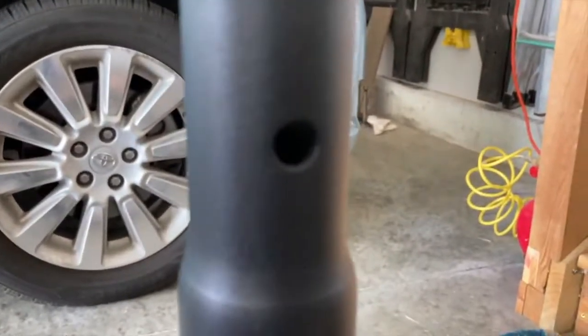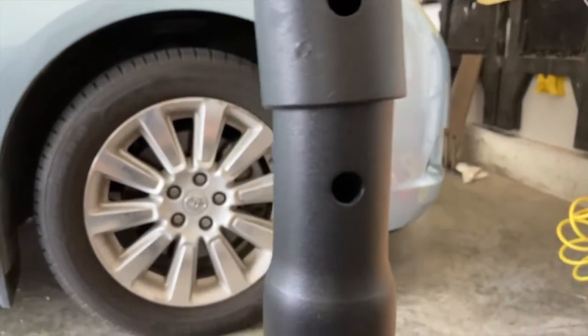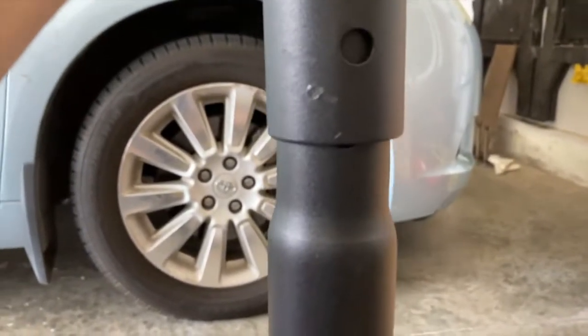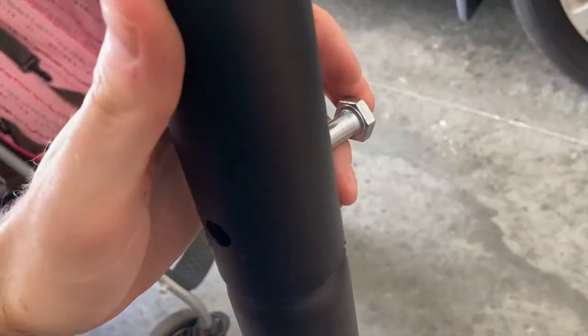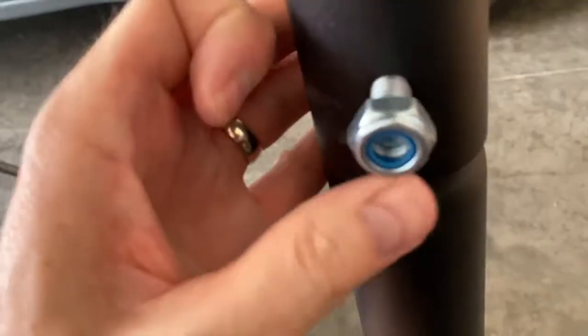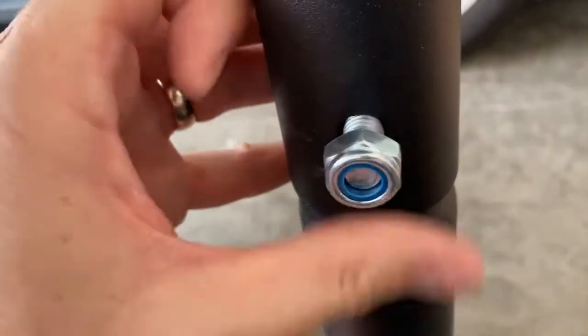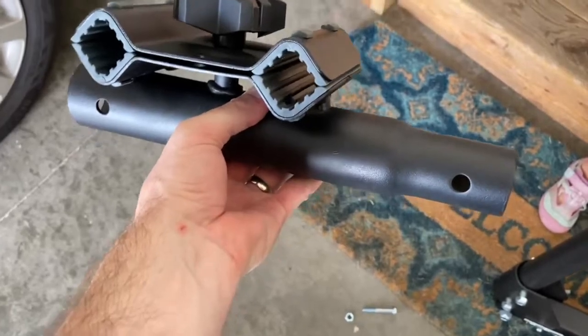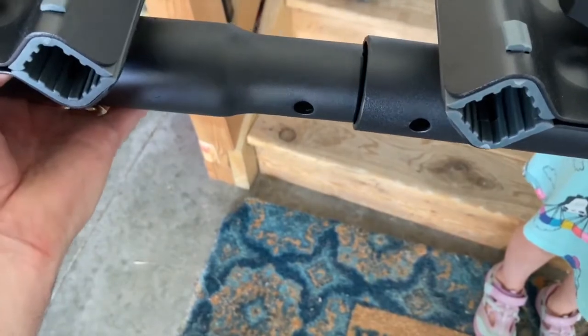Next up, we'll take this little curved piece. This is basically the piece that allows you to carry two bikes as opposed to four — it's the component that reduces capacity to two bikes. We'll take the two small bolts that come with it and insert those into the two remaining holes.